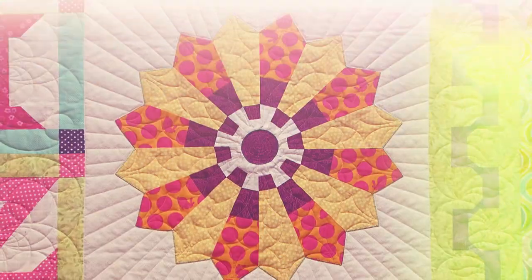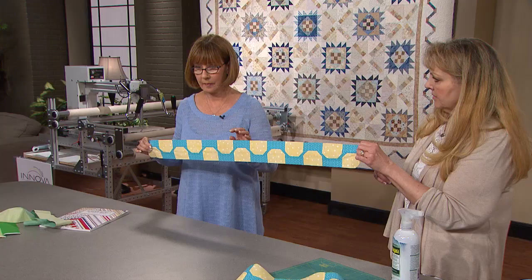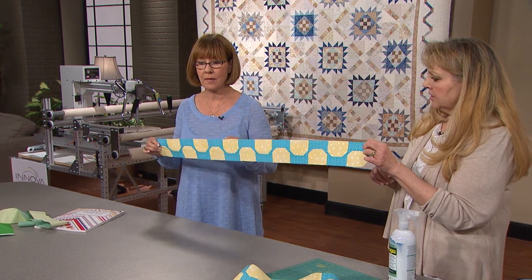On the next quilt show, our featured artist is taking troubles and turning them into triumphs. Meet Jana Thomas and learn how to battle your borders and win.